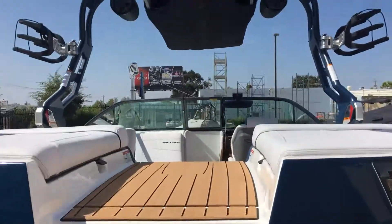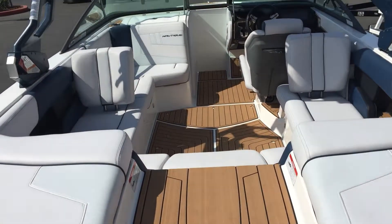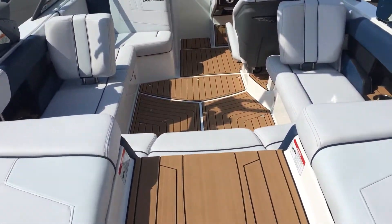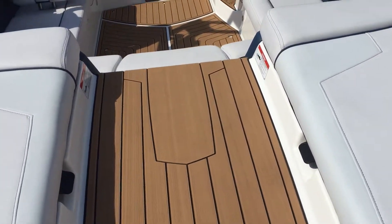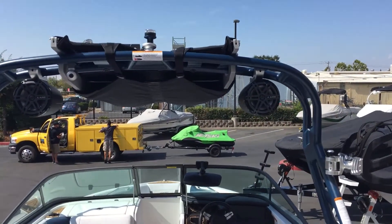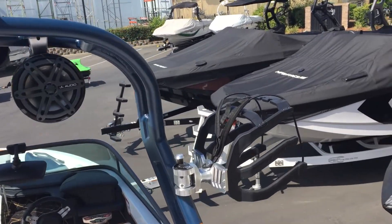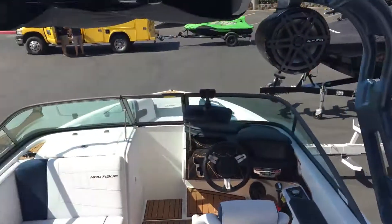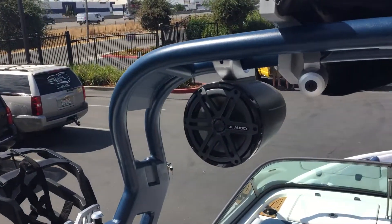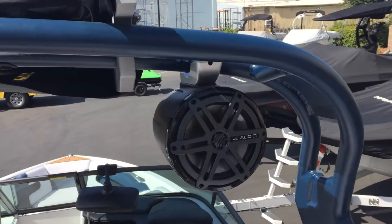Now let's go up and take a look inside. As we make our way up into the boat, we see the sea deck material as our flooring, along with a flight control tower with rotating wake racks, as well as JL audio speakers mounted up here.